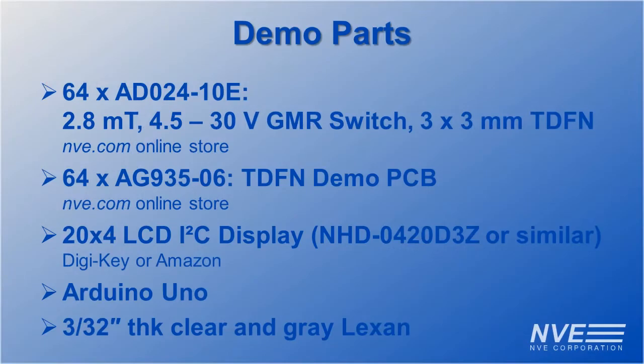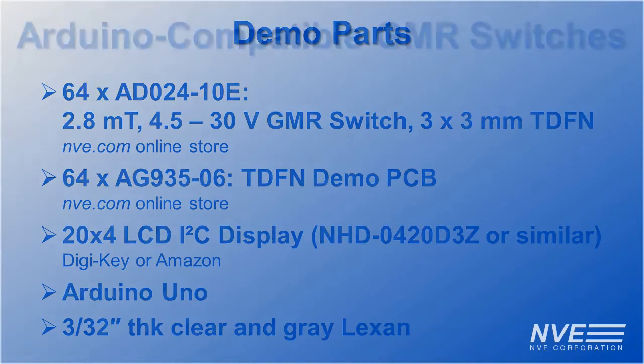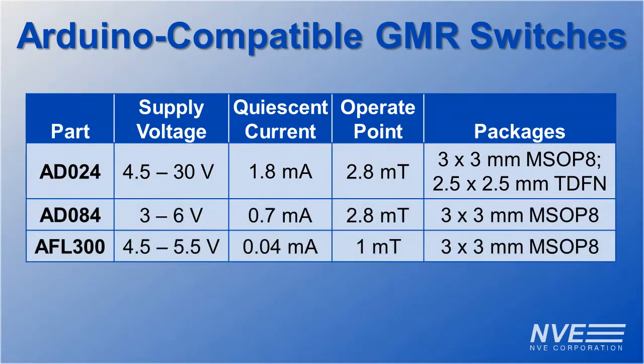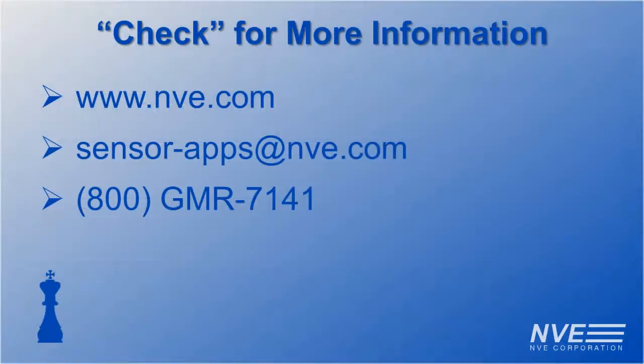Here are the parts we used in this demo. We used an AD024 sensor for this demo, but two other sensors are popular for Arduinos. And unlike other sensors that pawn themselves off as precision, these have precise operate points over voltage and temperature. So don't get rooked into cheap, sloppy hall-effect sensors. Check our website for sensors and demo boards.